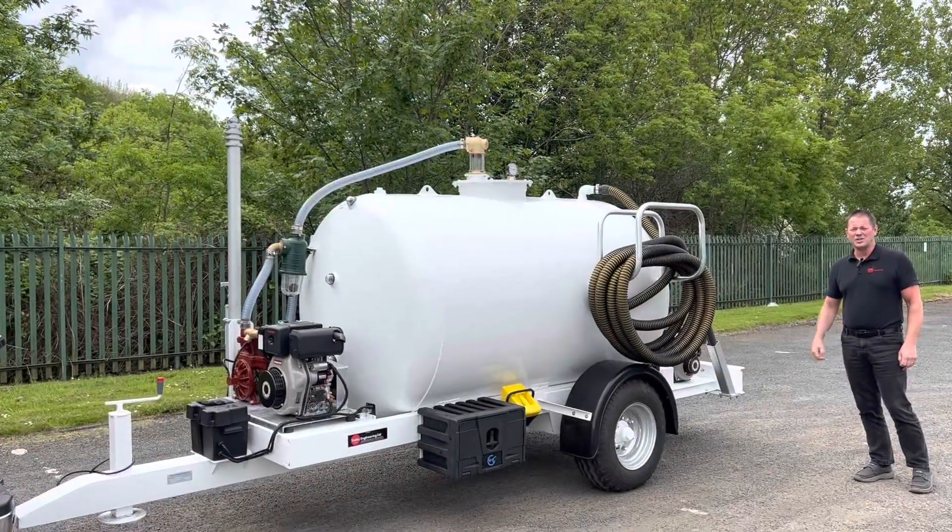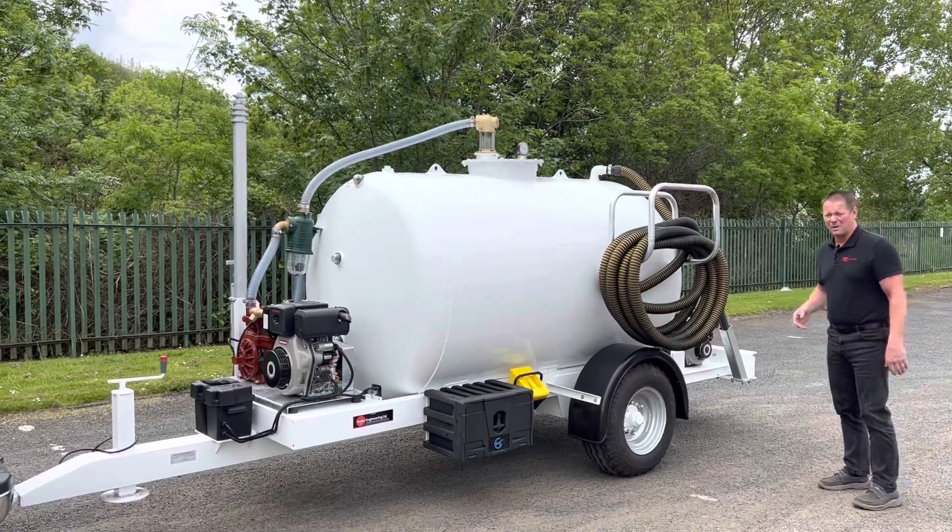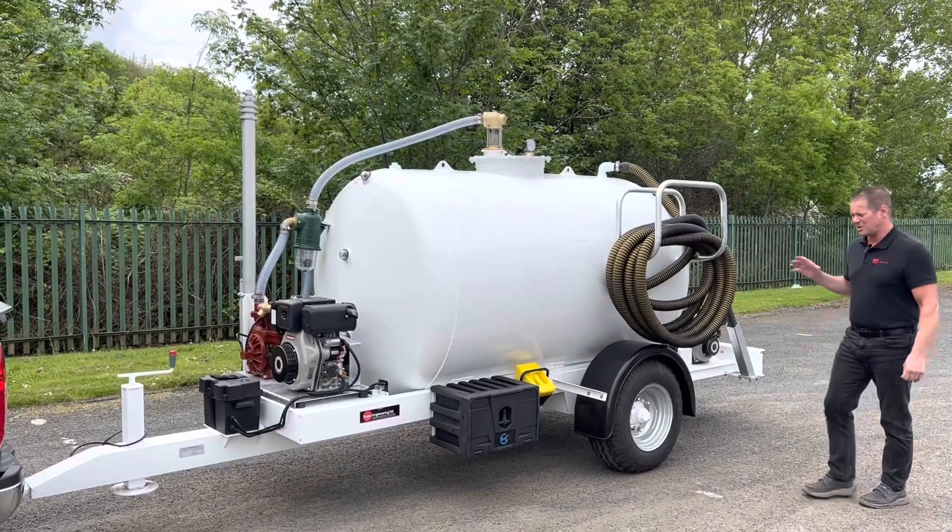Here's another example of Trail Engineering's vac tanker range. All our vac tankers are bespokely built — this one is different to other ones. Let me show you around.